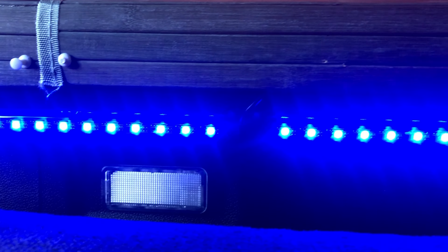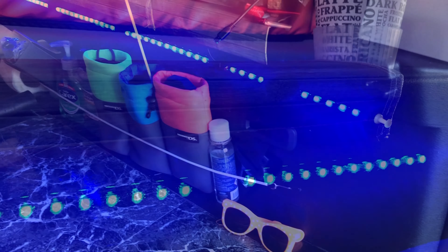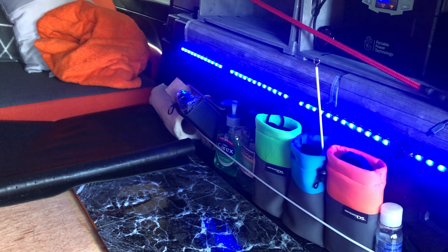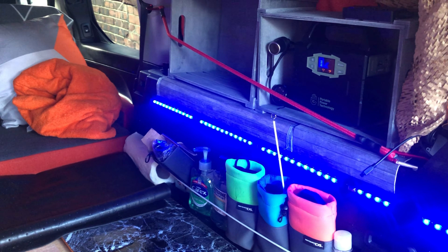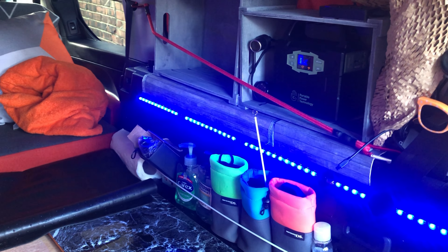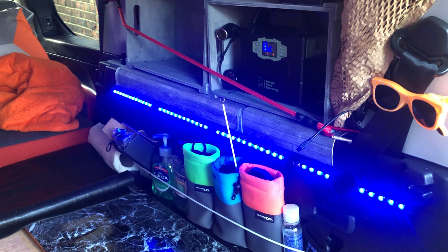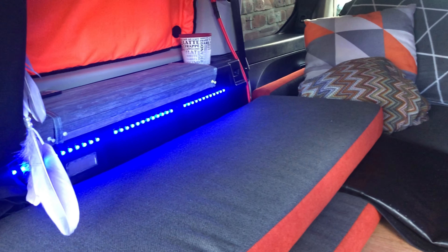I've got another two sets - this is the first set running down along one side of the van. These are the main LEDs I've got inside the van. And as you can see, one running all along the other side of the van as well. I do like them - they are GBs and they are pretty cool.